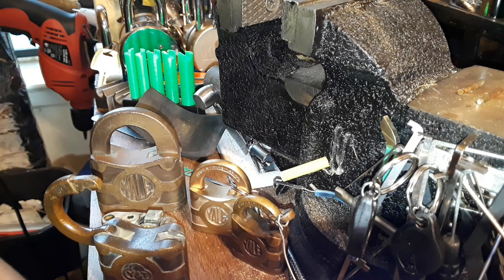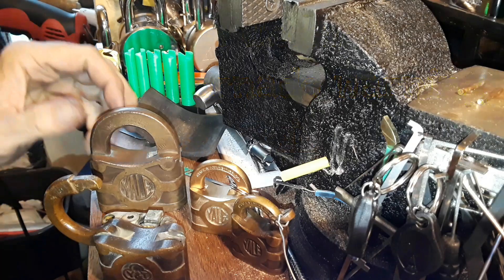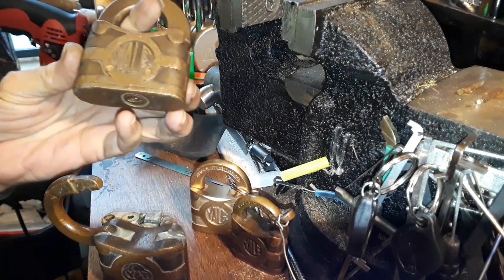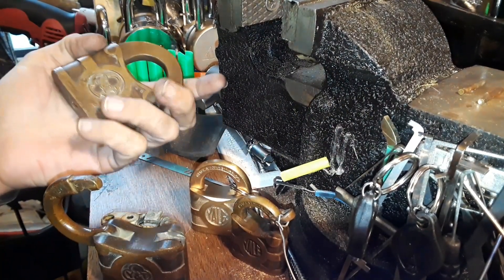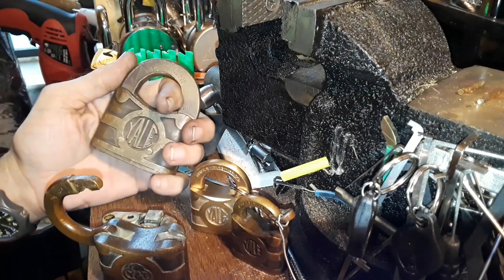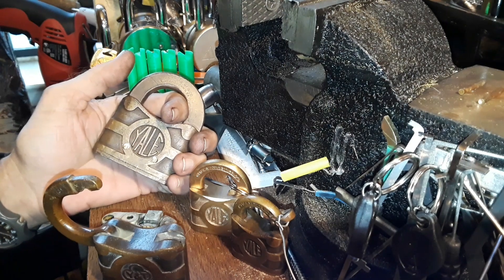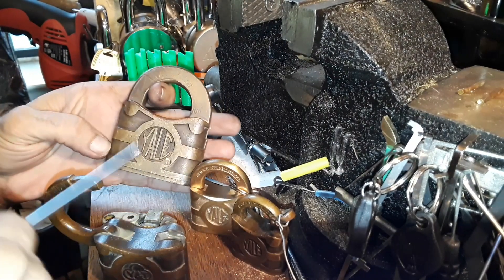Hello everyone, hope everyone's doing well. It's kind of a rainy Saturday, and after disassembling that Miller lever lock, I remembered that these locks are lever locks. This particular big lock right here I got for free — I had bought about three or four antique padlocks and the seller had thrown that one in.